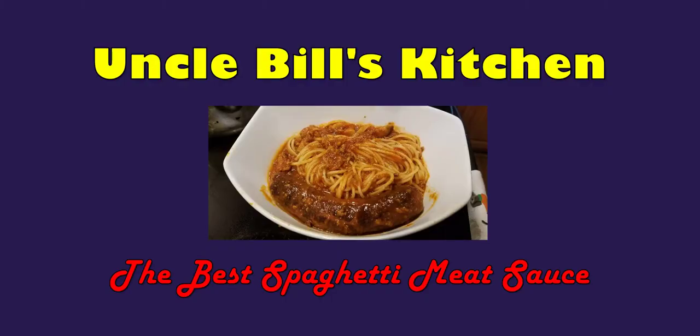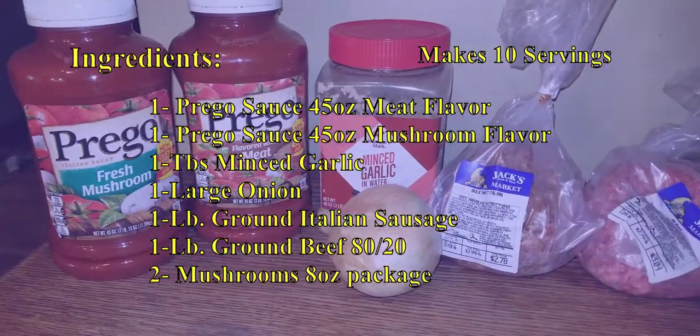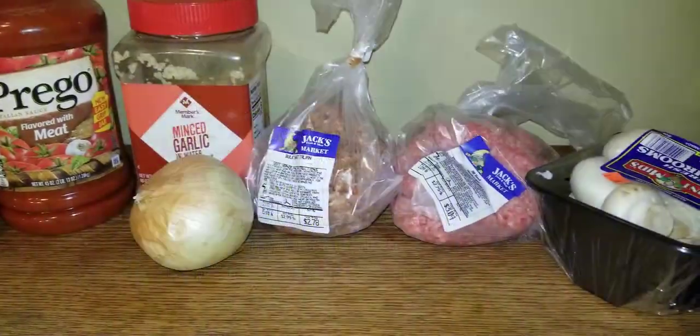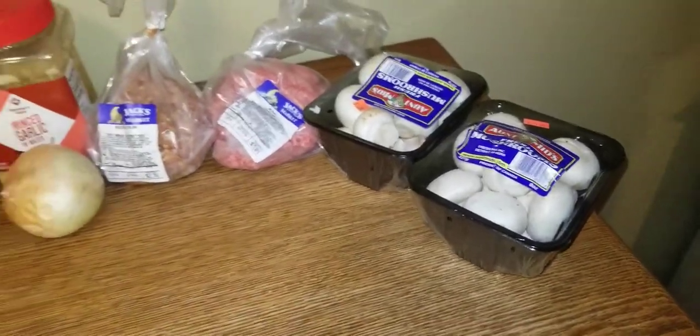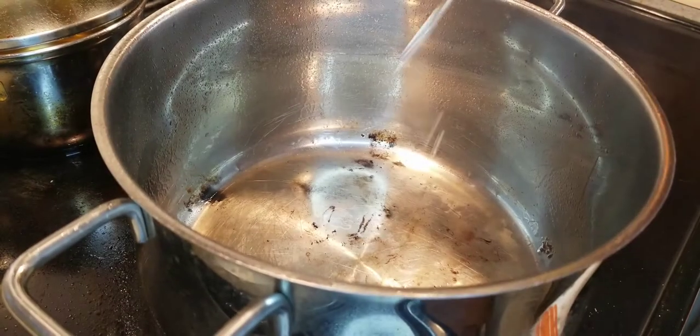Welcome to Uncle Bill's Kitchen where we're going to make the best spaghetti sauce in the world. Now I know that using pre-made spaghetti sauce is not that common. However, for simplicity's sake, time's sake, and being able to produce a great flavor using something that somebody else has started is always a good idea.